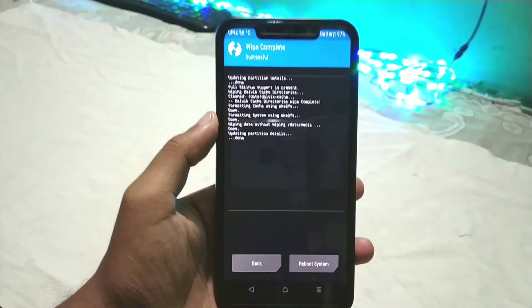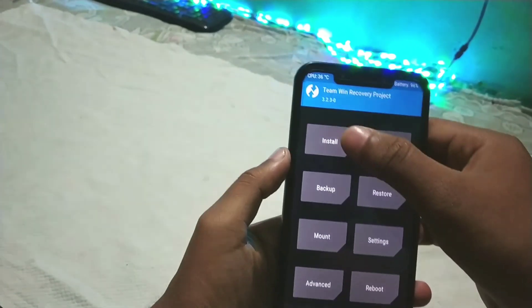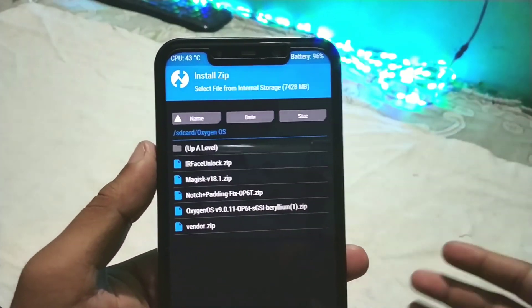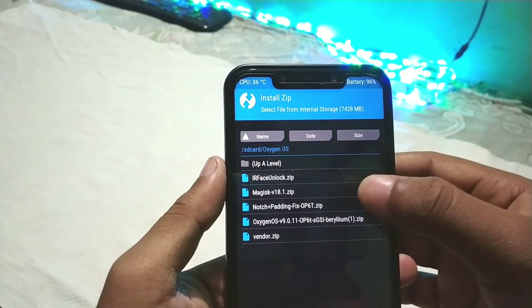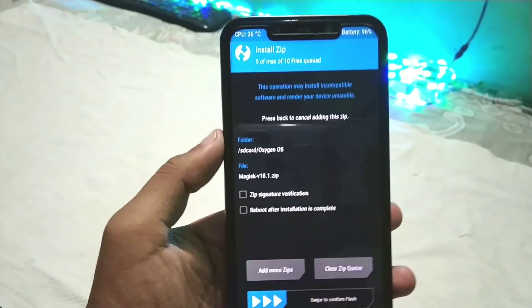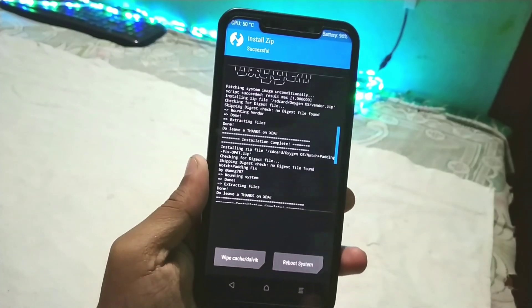After wiping is done, go back to the home screen and go to Mount. Mount system, vendor, and framework — mount everything. Then go to Install and select the ROM files. First select the OxygenOS zip, then select the vendor zip, then the notch padding fix, then the IR face unlock zip, and finally the Magisk Manager zip. Select all these files at the same time and swipe to flash.